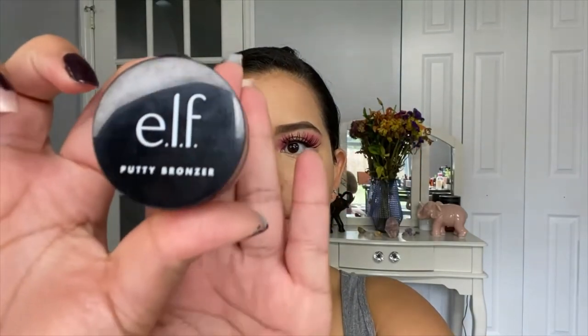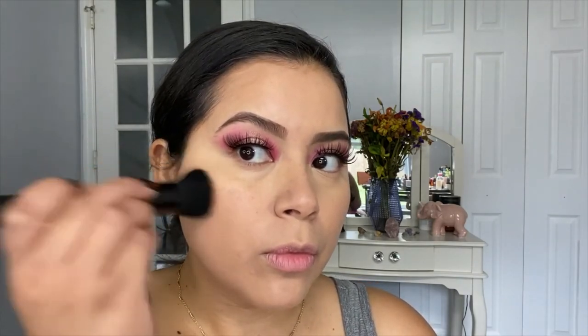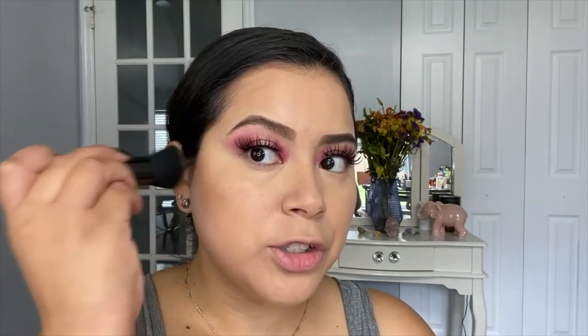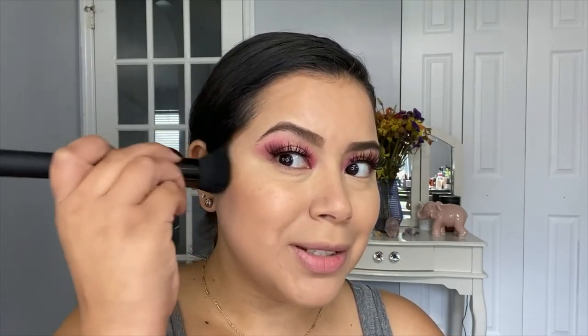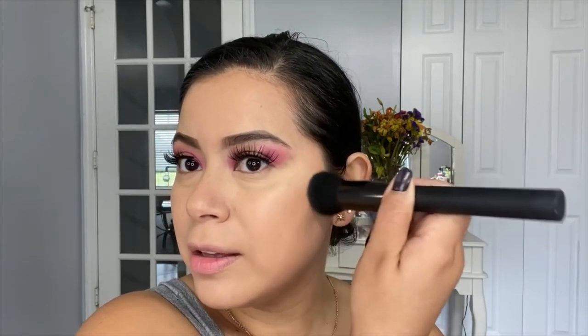For bronzer, I will be using the elf putty bronzer in the shade Honey Drip. To apply it, I think I'm going to go with this brush from Labto — this is their triple threat multi-purpose brush. I'm going to go slowly. I think I should have picked a different shade — it does give me color, but a darker shade would have been better for me, just a tad bit darker. Look at that, so pretty!